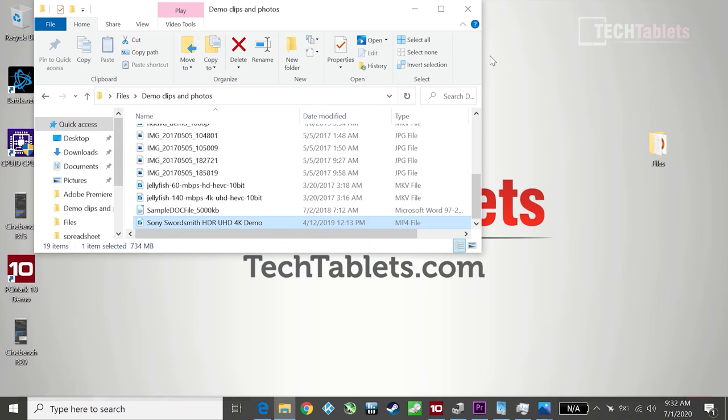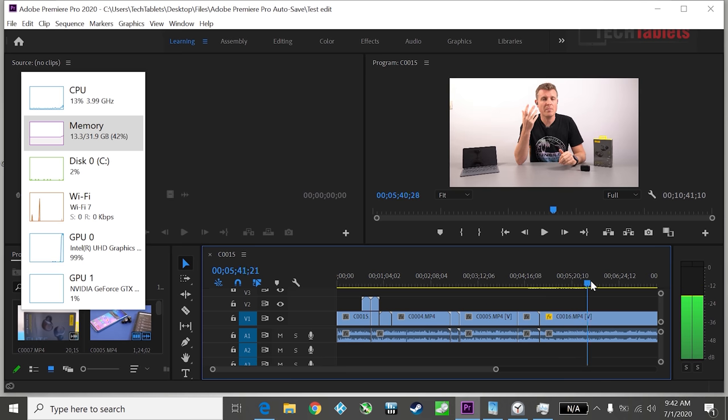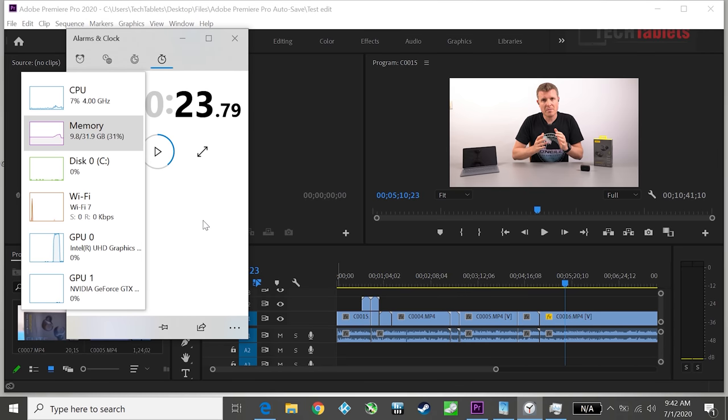Moving on to 4K video editing — this one is going to surprise you. Running the latest Adobe Premiere Pro, the timeline is just so smooth. With the playback resolution set to half it handles it fine, but it also handles full resolution fine. This is real-time playback coming through super quickly.